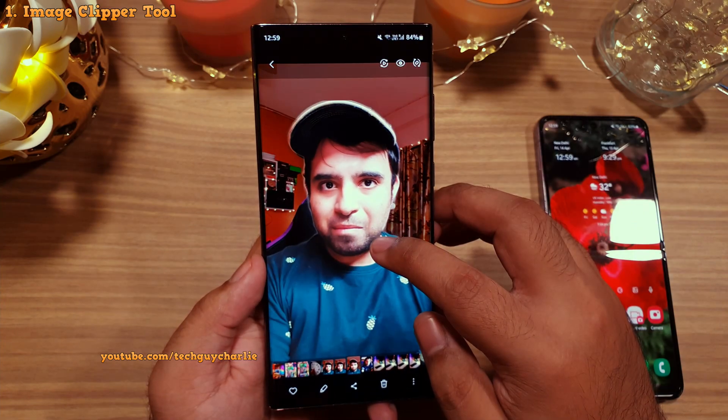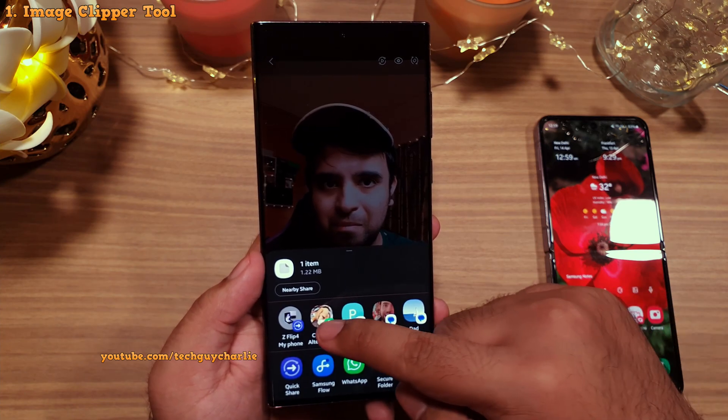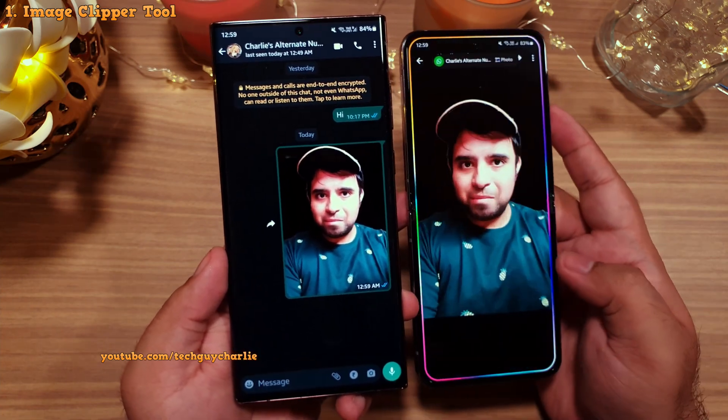Pressing the share button allows you to share the clipped image with applications on your phone. You can actually send this as a sticker over WhatsApp. And we've received the image on our other smartphone.